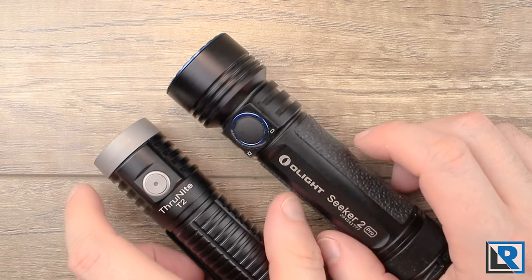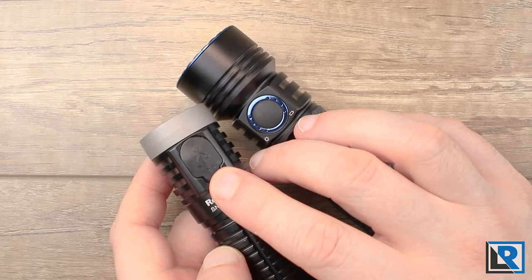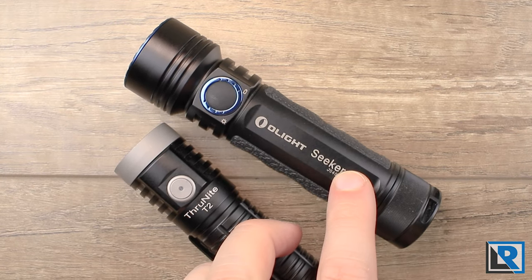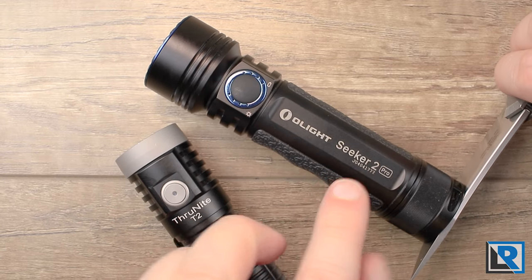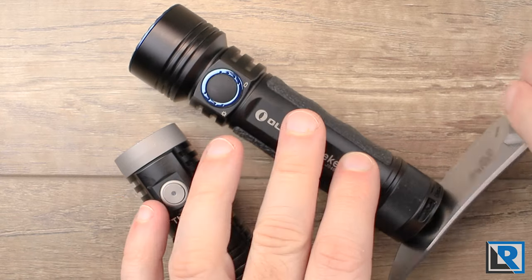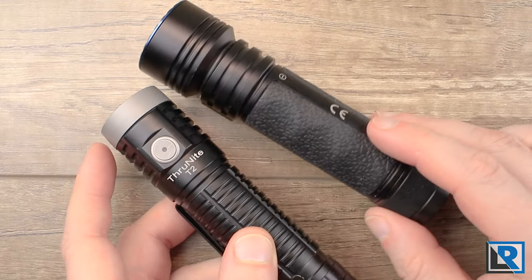Both lights feature onboard charging. The Thrunite's is on the bottom via USB-C, using a USB-A to C cable. The Olight uses its magnetic charging system — the tail is magnetic and holds onto metal surfaces easily, preferring a vertical position either up or down. It doesn't have quite enough magnetic force to hold horizontally. The Thrunite T2's tail cap is not magnetic.